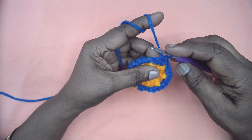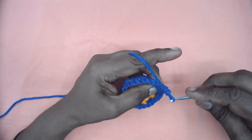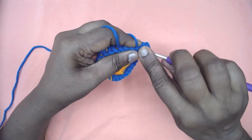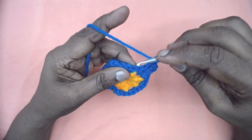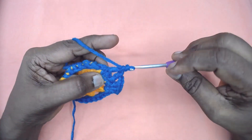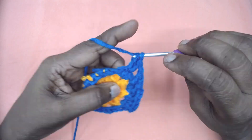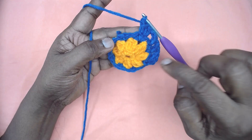Slip stitch and join to the very first single crochet. Now either chain three and begin, or directly make one DC in this single crochet. Place two more DCs in the same single crochet — so this is the first corner. Three DCs, then chain two. Skip the next single crochet and place a double crochet in the next. Chain one, skip one, one double in the next. This is the second corner, so three doubles here. Continue this stitch repeat on all other three sides.